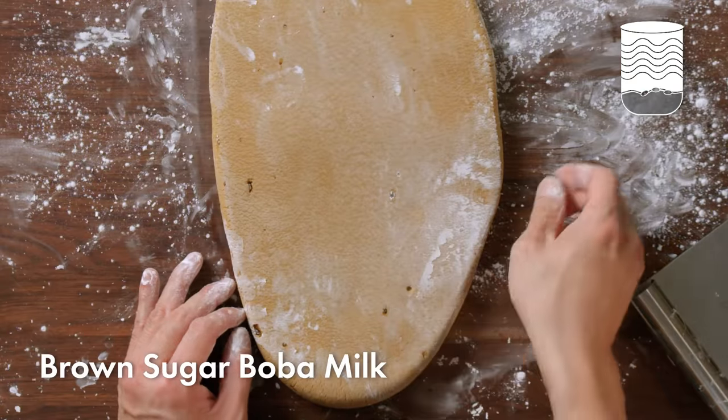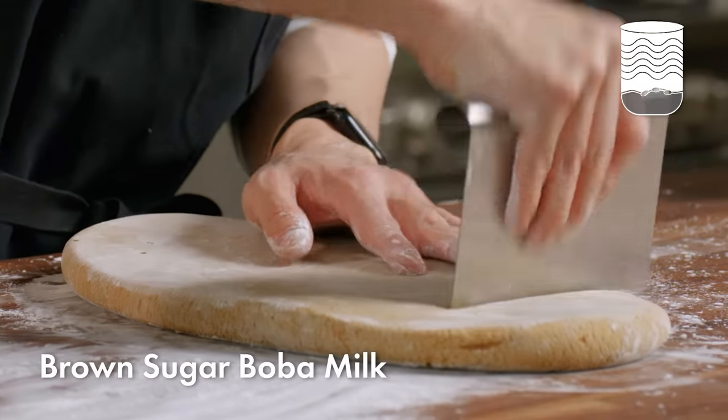You can see here are some clumps of brown sugar in the dough. This will all melt away once we cut and cook the dough.